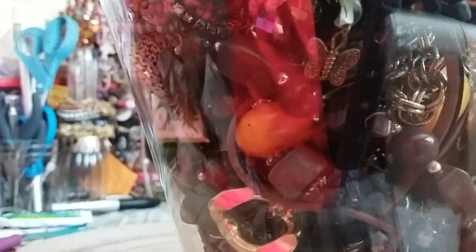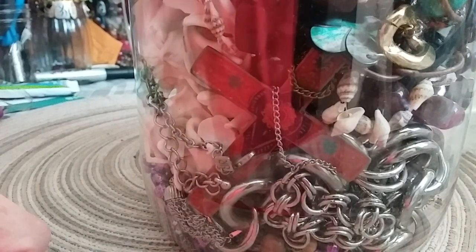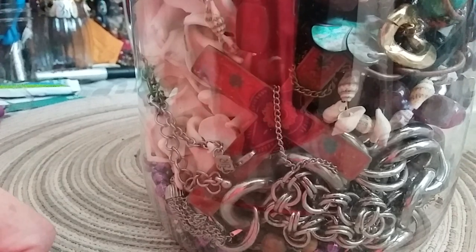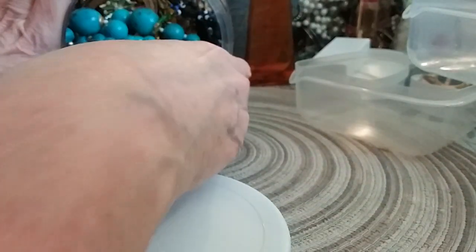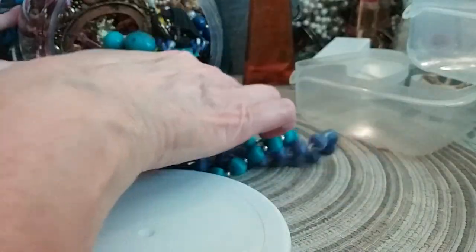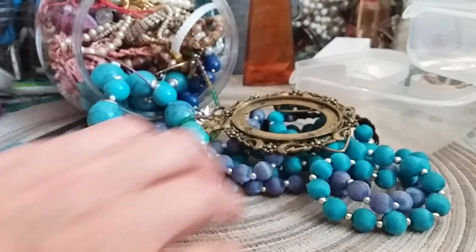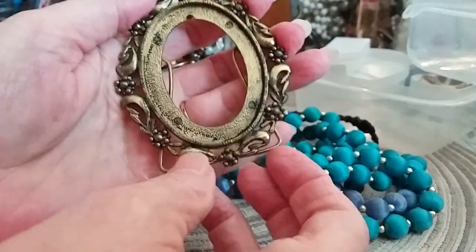Let me get busy getting it open. I'm going to pause it while I take the tape off. Okay, I've got the tape off. Open it up and bring it out and see what we have.